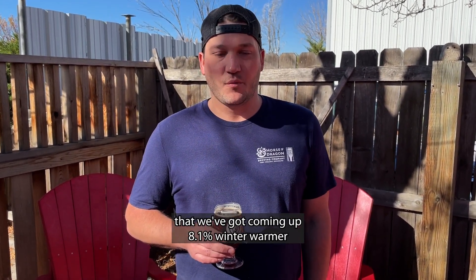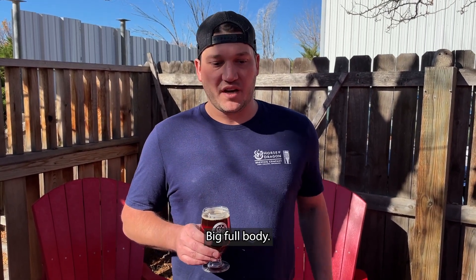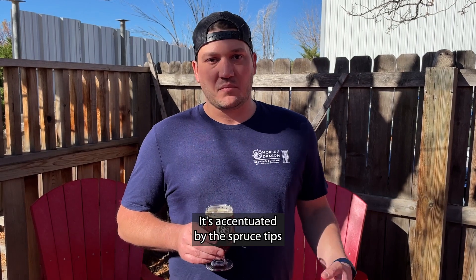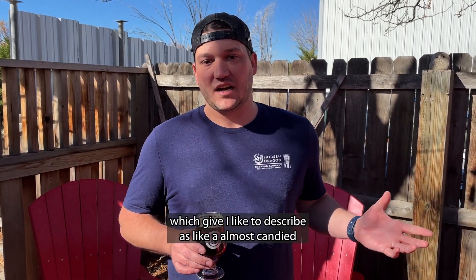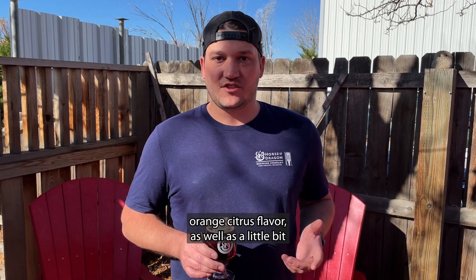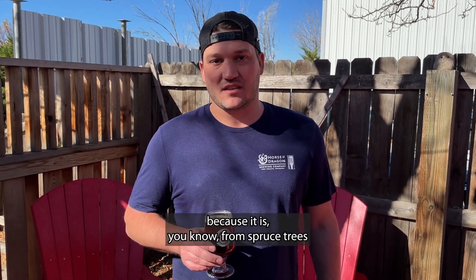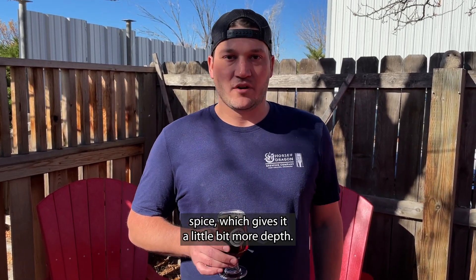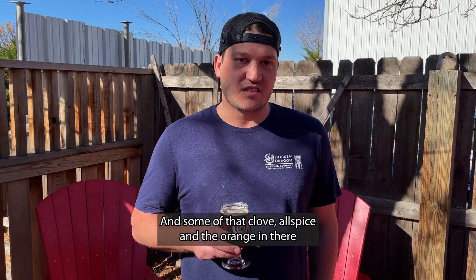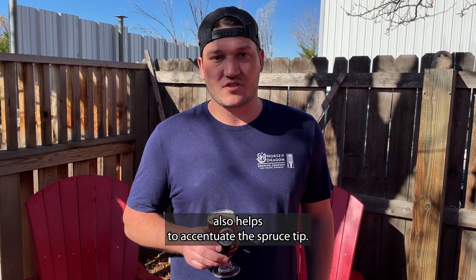It's 8.1% — a winter warmer base with a lot of biscuit malt and some caramel malts, big full body. It's accentuated by the spruce tips, which I like to describe as almost a candied orange citrus flavor, as well as a little bit of that pininess you'd expect because it is from spruce trees. And then just a hint of mulling spice which gives it a little more depth and some of that glow of allspice. The orange in there also helps to accentuate the spruce tips.